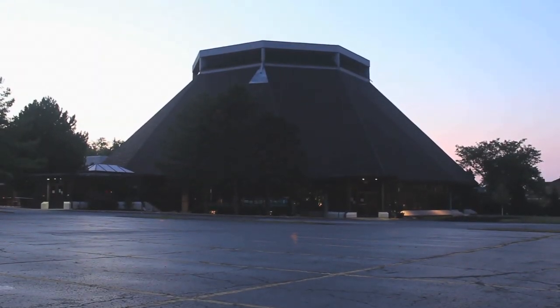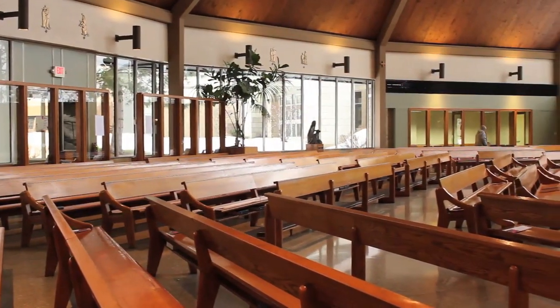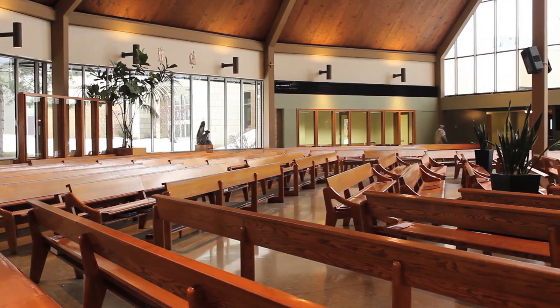Welcome to St. Paschal Baylon's altar server training video. This video is meant to help you learn, grow, and serve the Mass, and especially assist the priests here at St. Paschal's. We are grateful for your service.